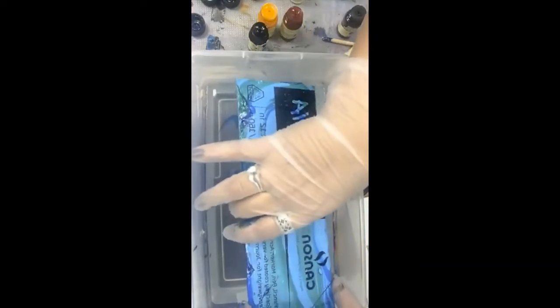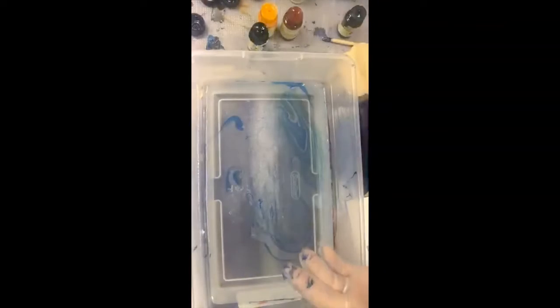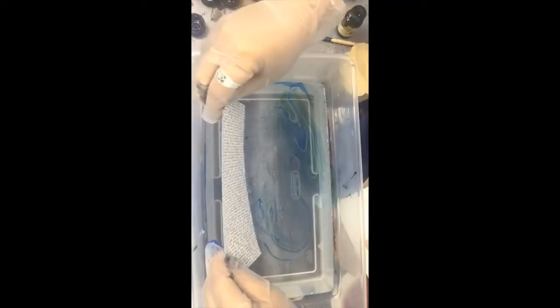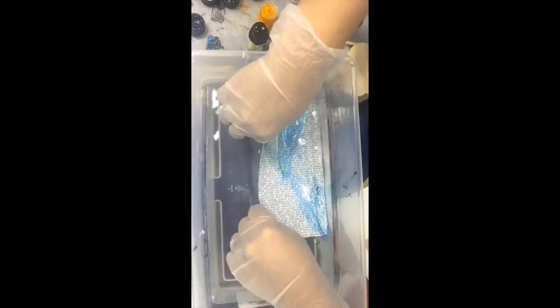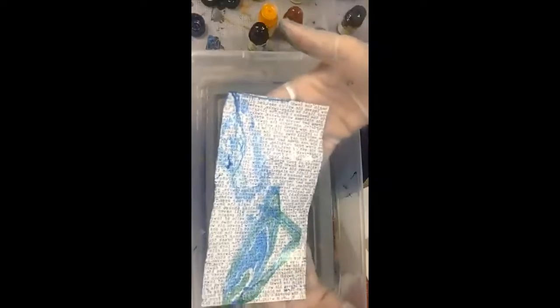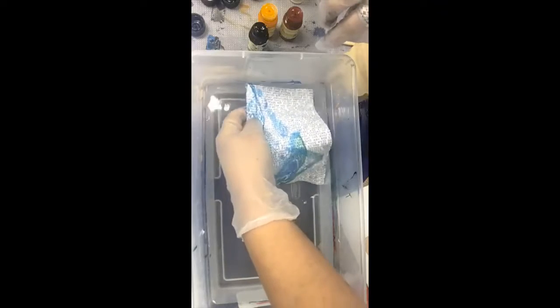It's not going to cover anything up, so whatever you have underneath you'll see it — it is translucent, so know that when you're doing it. There's still some left in here, so there's no point in it going to waste — let's dip this paper in here. Look how cool that is! This is just some pattern paper I had.